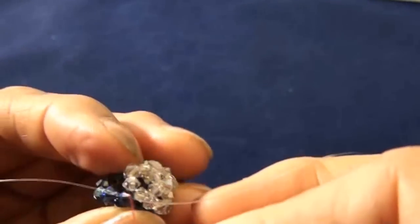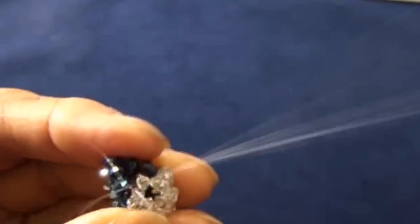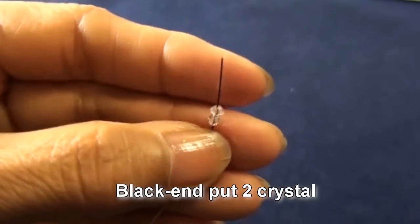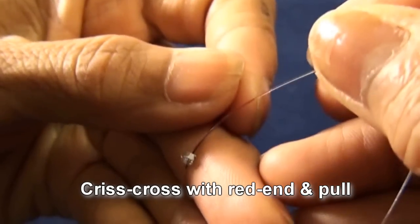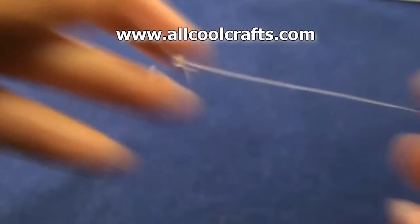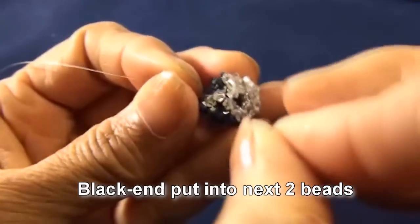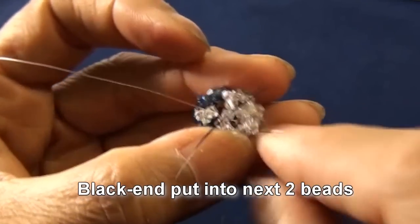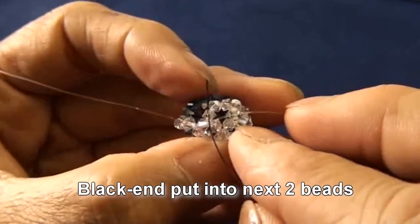And another one will be crystal, this one. Black end put two crystal, criss-cross with red end and pull. So you get like this. Black end put into next two beads — both will be crystal. This is the first one and this is the second one.